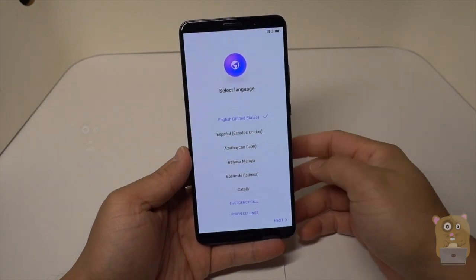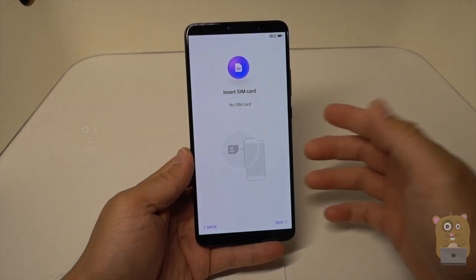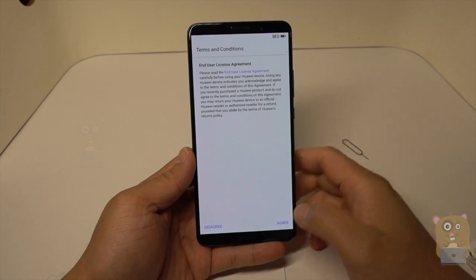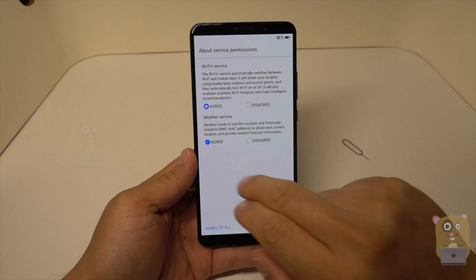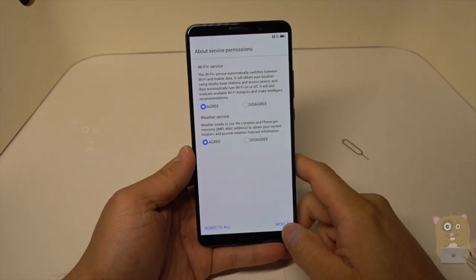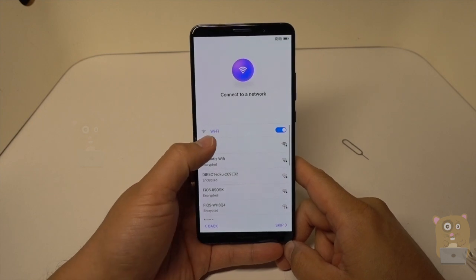Let's go through the basic setup process. We have the SIM card — I'll skip this for now. Yes, agree. Wi-Fi service, weather service. I'm connecting my home Wi-Fi here.